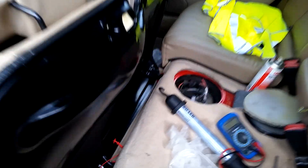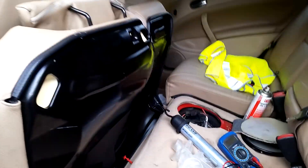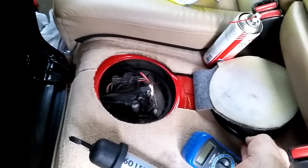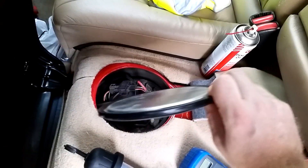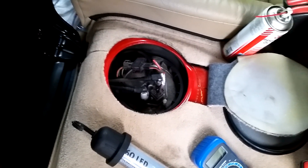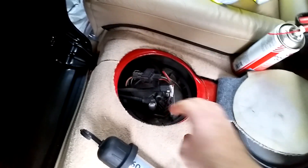Getting to the fuel pump in the Saab 95 is very easy. You just fold up the left seats here in the rear and then open a part of the cover. Then there's another cover that you just pry off by hand, and here is the top part of the assembly. You can see some electrical connectors, fuel valves, and also the locking ring.